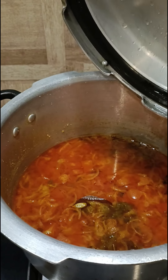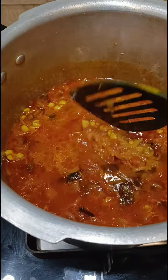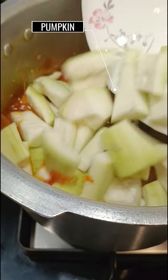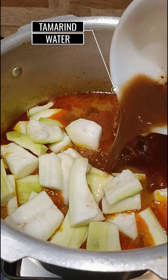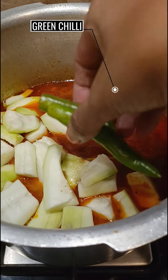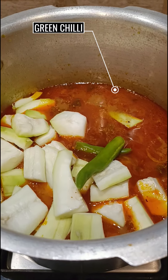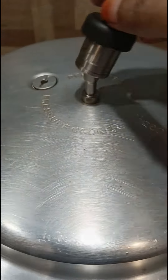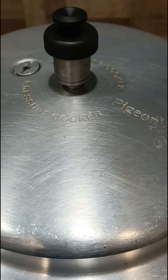Open the lid when it's cooled and check whether the dal is done. Now add the pumpkin and tamarind water, also add the 2 slit green chilies, mix well, cover and pressure cook for 1 more whistle.